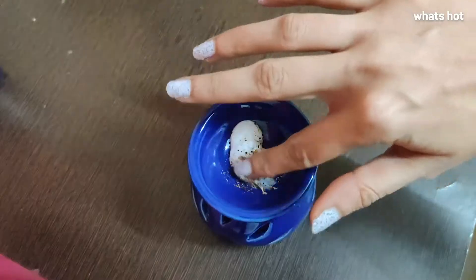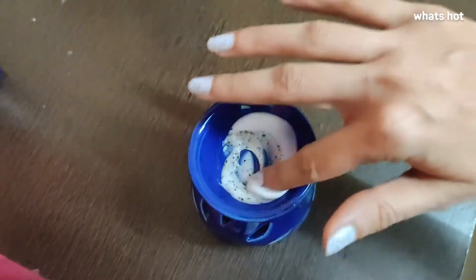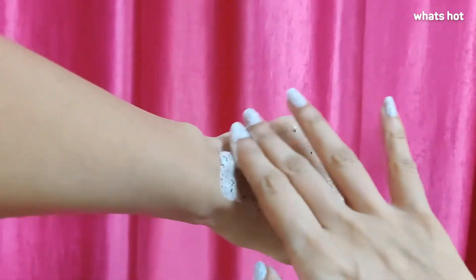Yes, even your scalp needs a little bit of scrubbing once in a while. Once you mix it up and apply it on your face and you're done gently scrubbing, just wash it off with water and you're done.